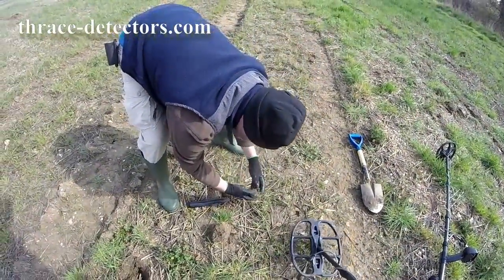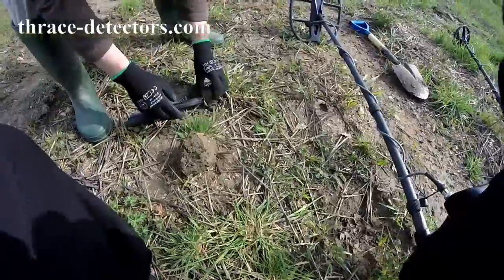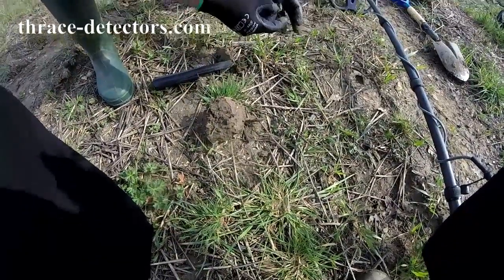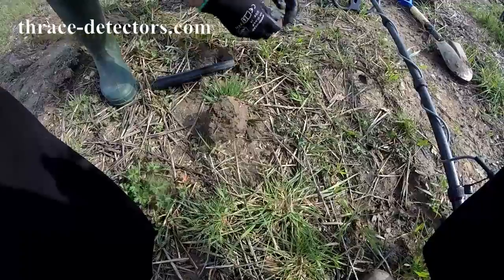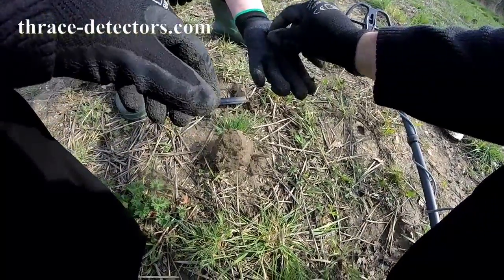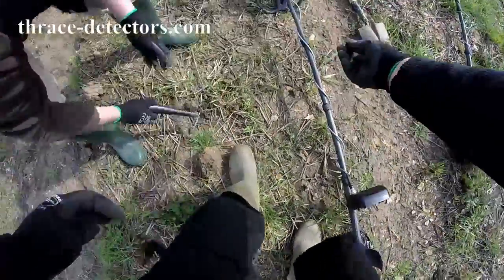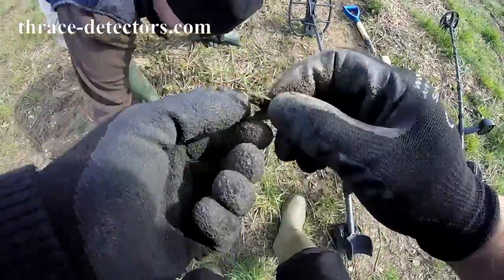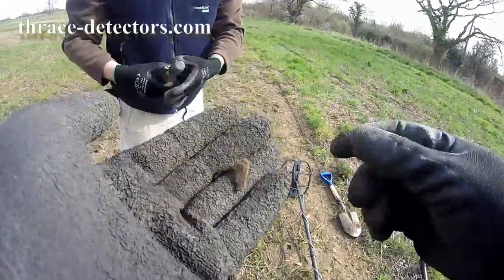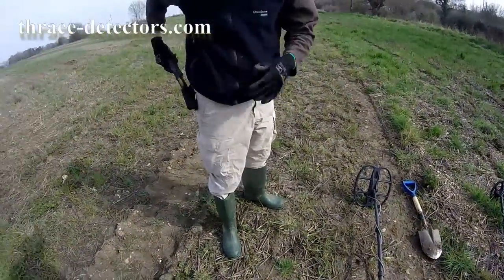It's in there — a bit of metal. Don't know what that is, but it's obviously... yeah, it's probably copper. That's what's giving a good signal. My scrap bag is full of scrap because there's a lot of good targets that come up as scrap but they come up as good.